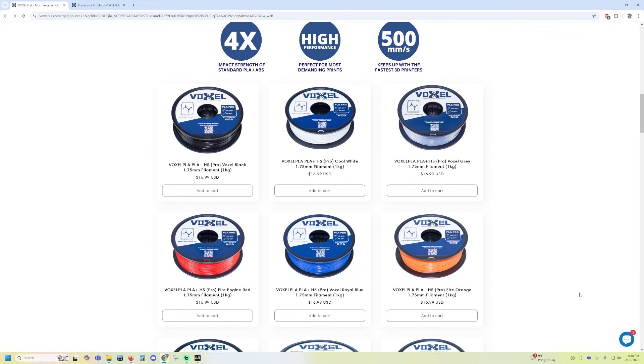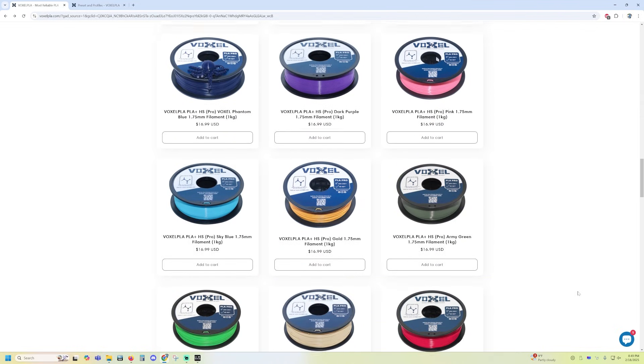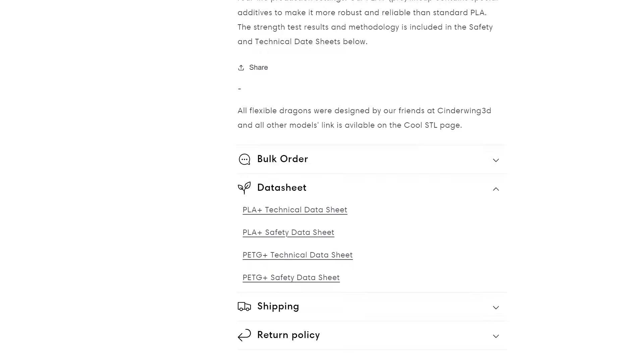I'm very big into colors. I have Bambu Lab machines with AMS units, so I do a lot of multicolor printing. As I was scrolling through their website, I noticed they have 21 colors and they're pretty good colors. I asked them if they're adding more and they said yes, indeed they are. Another really convenient thing is that for each product listing they have the Safety Data Sheet (SDS) and the Technical Data Sheet (TDS) available — very handy if you're in a research environment or need to appease a safety office.